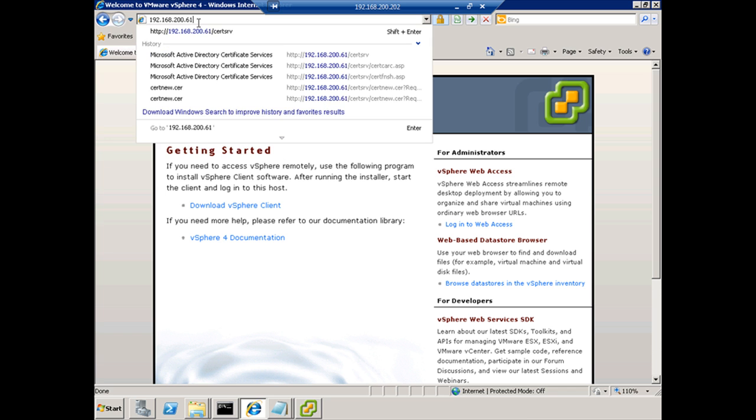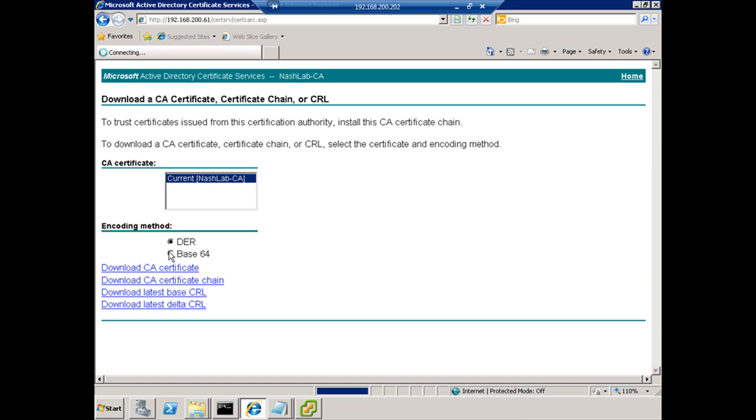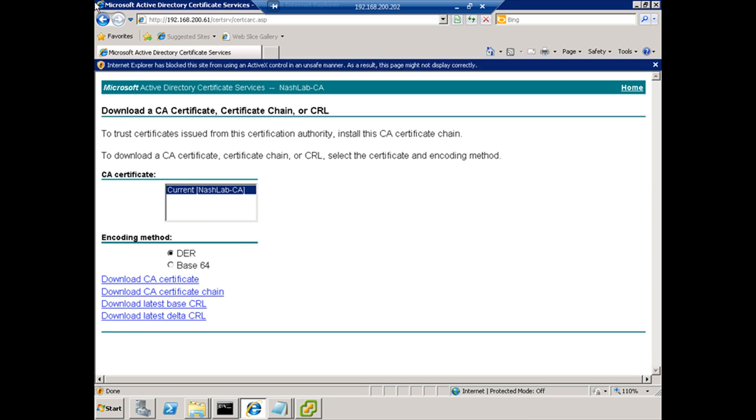We'll go to the web interface. I'll quickly show you how to import the root CA certificate. Let's say you just set this Windows system up and need to import the root CA certificate — you need to do this on the vCenter boxes and any hosts that connect to it. In a large organization you'd use group policy or an automated way, but for this we can just do it manually.